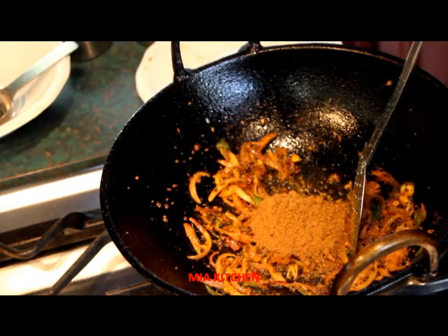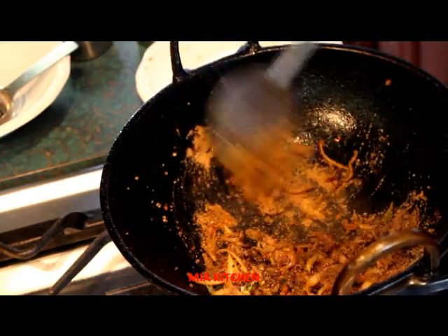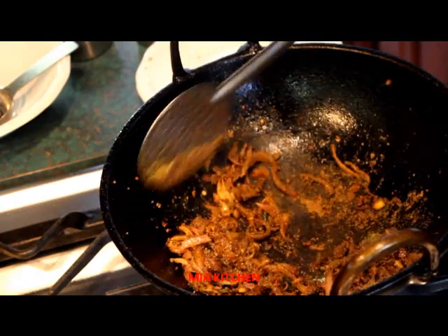This is how to cook the meat. This is how to cook the vegetables.